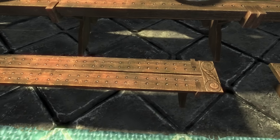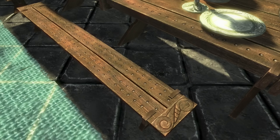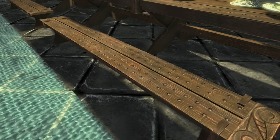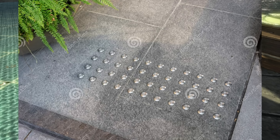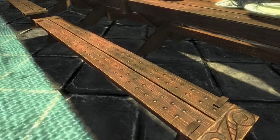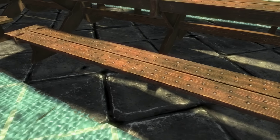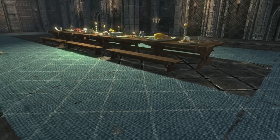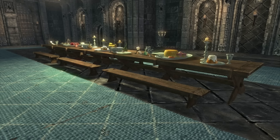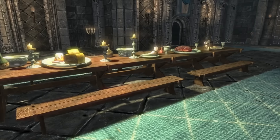When I first thought this table sucked, I was looking at those nails — maybe they're there so you don't slide too close to somebody at the table. There could be a tradition in Skyrim of getting up on the bench and doing a little dance — this would help you keep your footing. In total, Ulfric Stormcloak's table and benches — I'm feeling like a B plus. I'll give it a B plus.